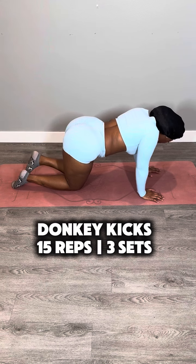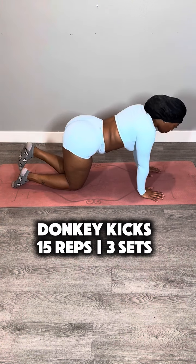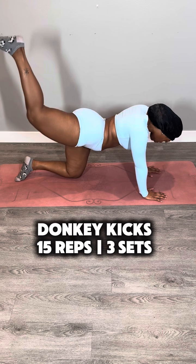We're starting this workout with donkey kicks. You're going to be on all fours and extend your foot up in an L shape. Push with your heel — the more you push with your heel, the easier it is to do donkey kicks. You're going to do 15 reps and three sets, so 15 for each leg.